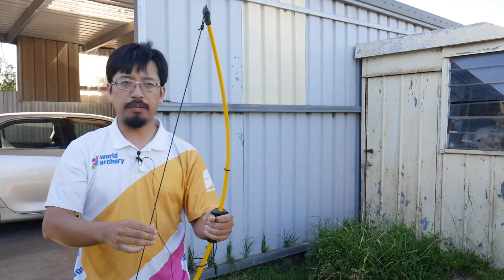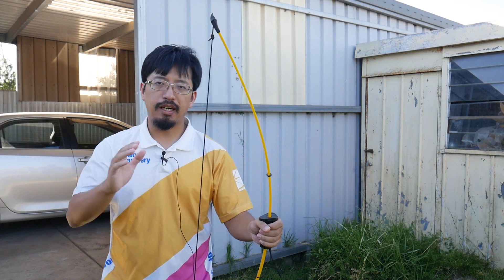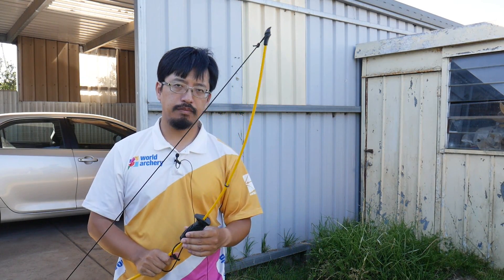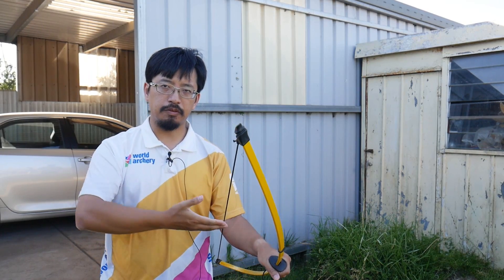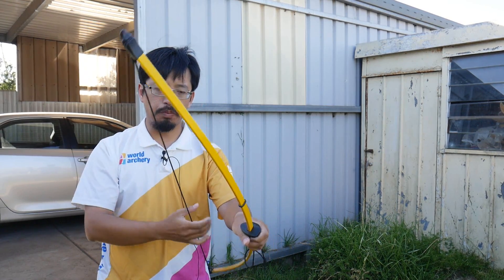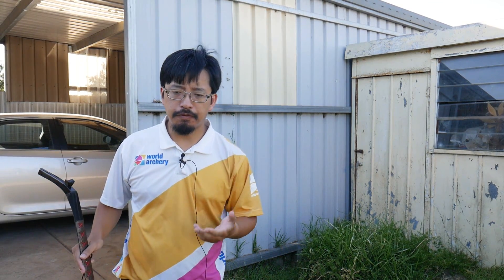When people think about holding the string and letting it go, they're afraid it might snap back very much like a slingshot, which actually isn't the case. That is why slingshots and bows have very different definitions and different functionality — they basically work in opposite ways. If the frame is static and the energy comes from the elastic properties of the band, it's a slingshot. The bow relies on the spring or lever effect of the limbs pushing forward and therefore pulling the string forward to launch the arrow. That's a very simple explanation — to go even further, we have to think about the shape of the bow and the materials used.